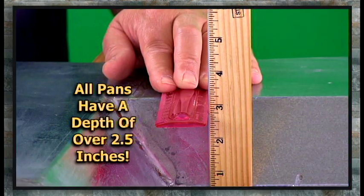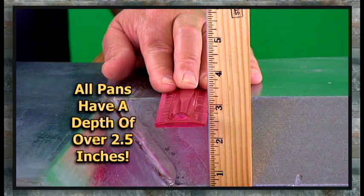This is our smallest sump pan, and its most unique feature, like all of our sump pans, is its depth. You can see from this close up that all of our pans have a depth of over two and a half inches.